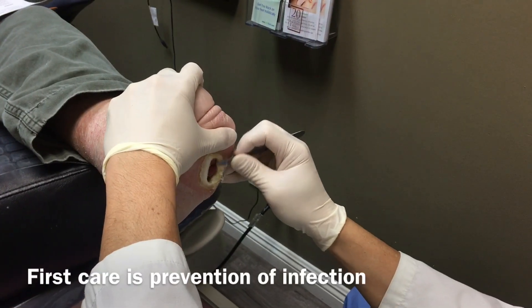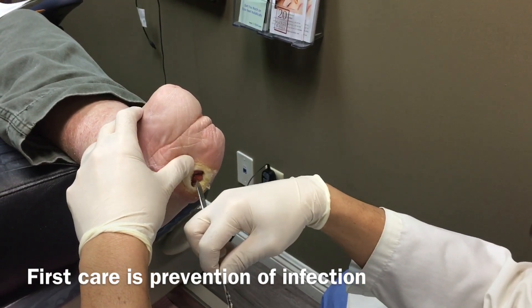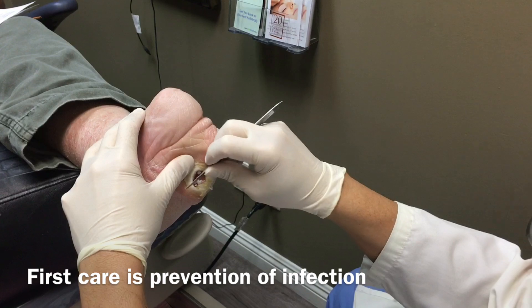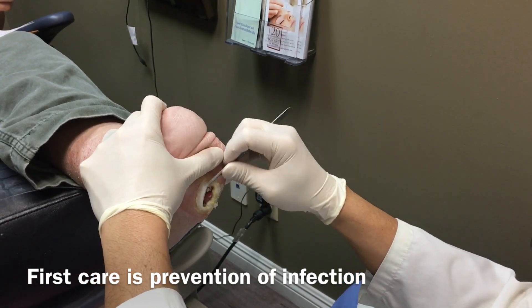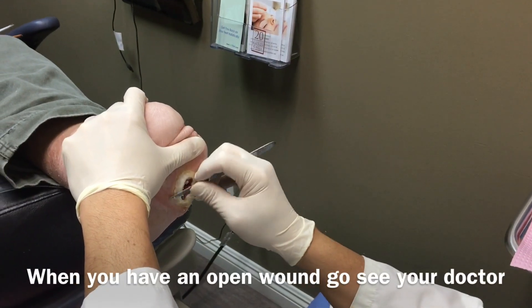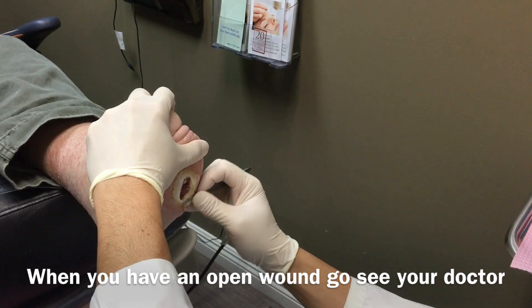We assist in forming what's called granulation, which is that red tissue that you see there. We want that to get more and more mature to the point where it will close over. It's actually closed over before, then it just broke down again. So if you have neuropathy, you're going to be at risk for these ulcers — have them checked on a regular basis.